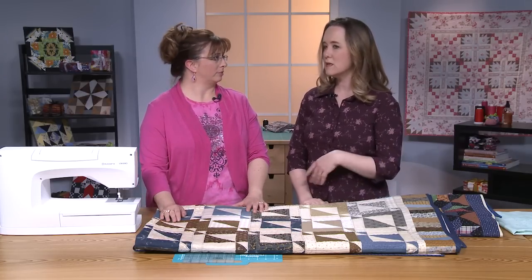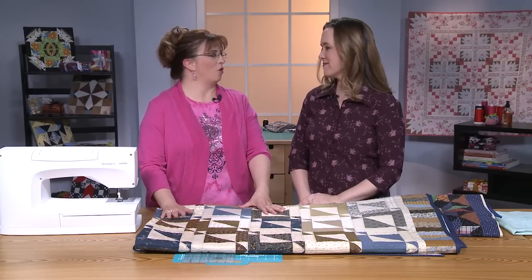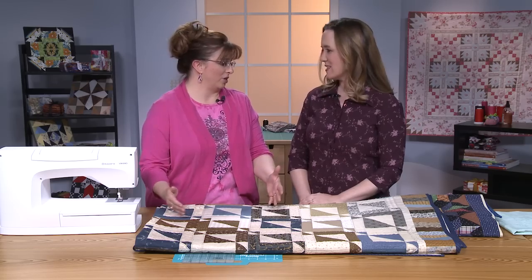If you look closely, there's some where I matched it exactly, and others where it's just not quite what I want. When it's on a bed, no one cares. But we as quilters notice, and it makes a difference to us.